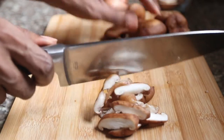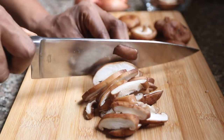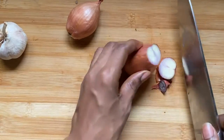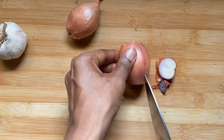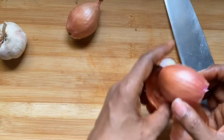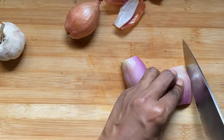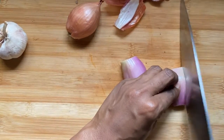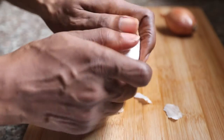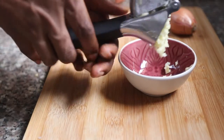While the peppers are grilling, I'm going to chop up my mushrooms. I love shiitake mushrooms because they give a meaty flavor to any dish. I'm then moving on to my shallots — these are a milder, sweeter onion. I'm just going to dice them up: cut them lengthways and then across. I'm going to peel about three cloves of garlic for this dish.